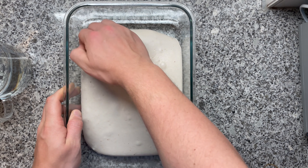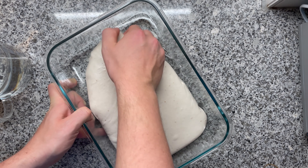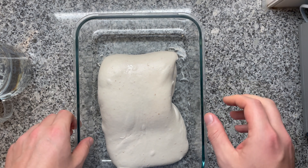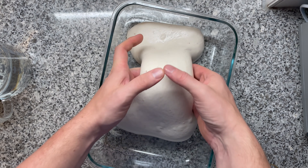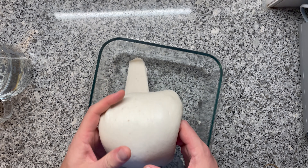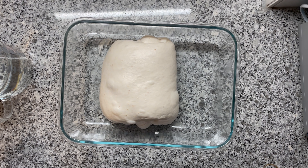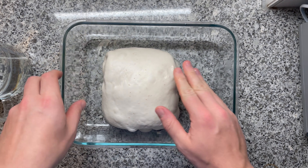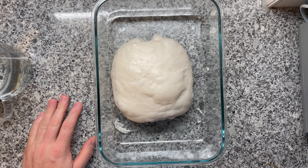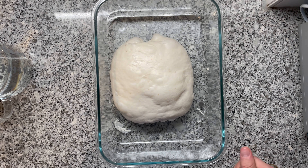Before having this dough go into the fridge, I'm going to give it one stretch and fold. With wetted hands, I'm removing the dough slightly from the container, lifting it upwards and folding it over — same thing from the other side. This creates additional dough strength because the dough relaxed quite a lot. This also evens out those air pockets. You can see how the dough is already nice and fluffy. Now it's going to go into the fridge. In the fridge at around 4 degrees Celsius, almost everything comes to a complete standstill.